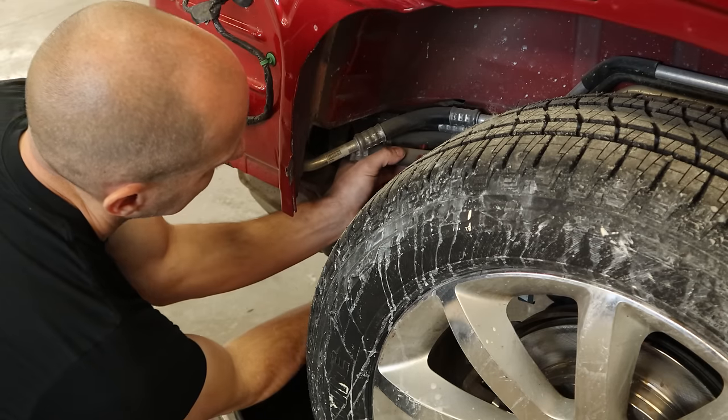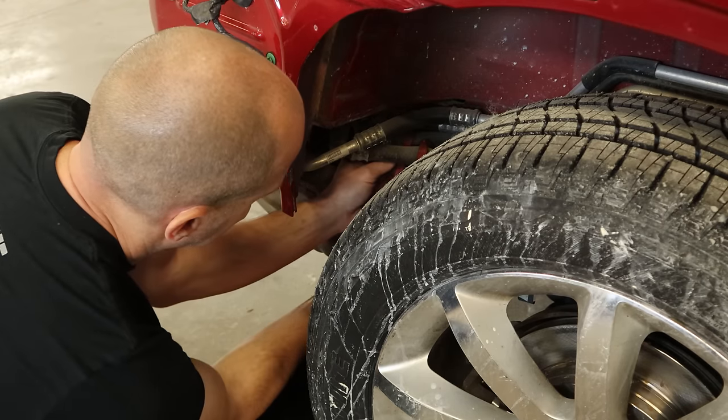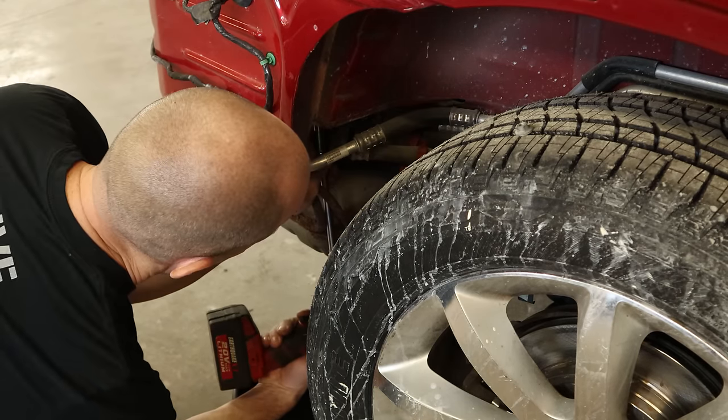Now we're going to disconnect our rear heater lines. We have some clamps that we're going to put on there so we don't have to bleed the whole cooling system — we're only going to lose what's in the back portion here. Those clamps are available in my Amazon store if you want to check them out.